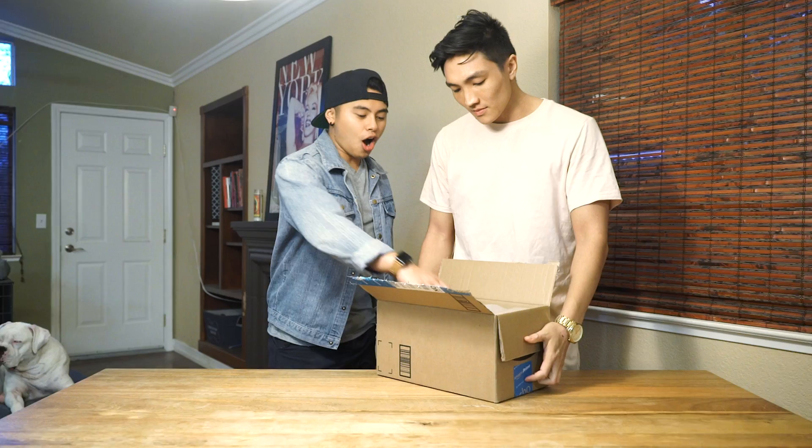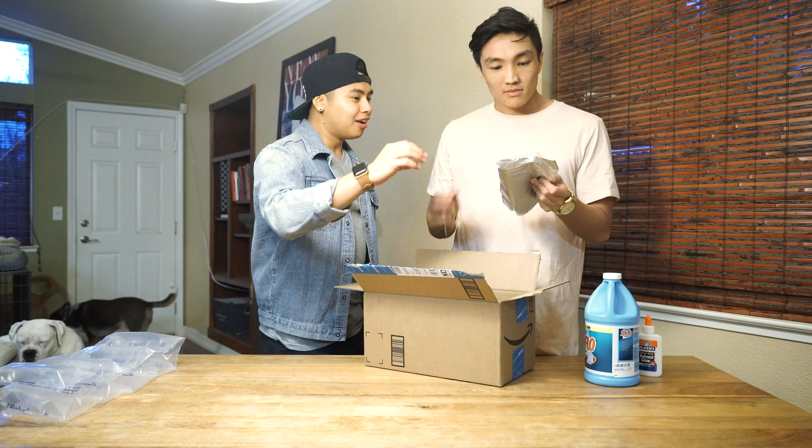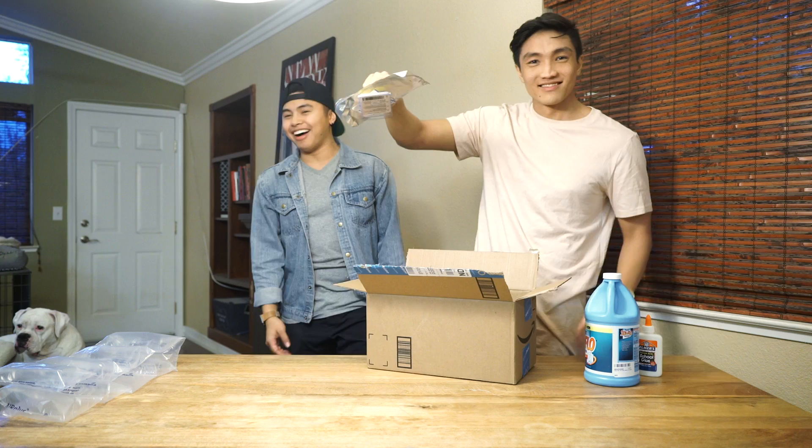Alright, so let's bust out the ingredients. Let's open it up! Let's name off the things: liquid starch, Elmer's glue, black iron oxide, and all the magnets. Watch this — Magneto! Hey, Magneto again. I'm already having fun. We don't even have to do the DIY!